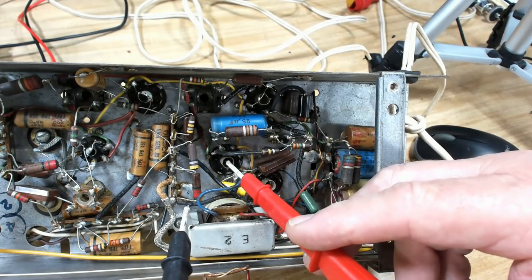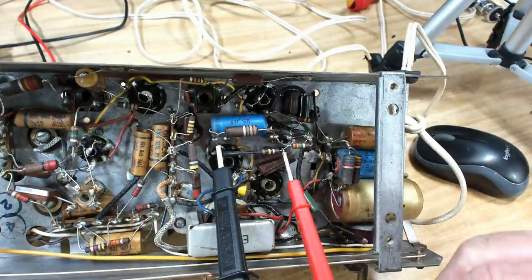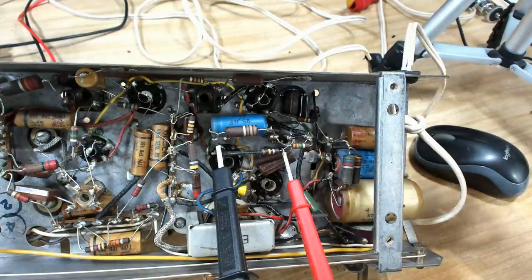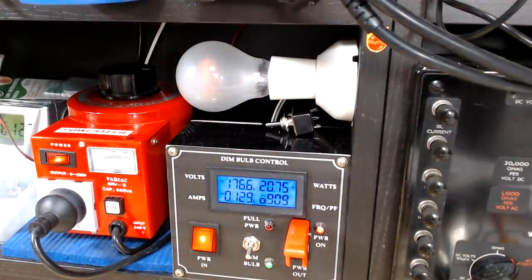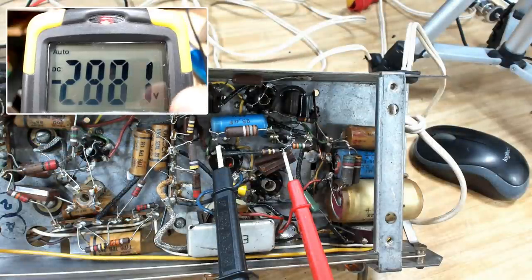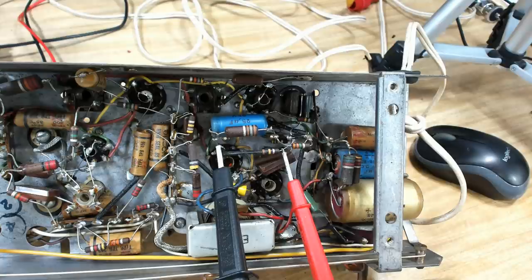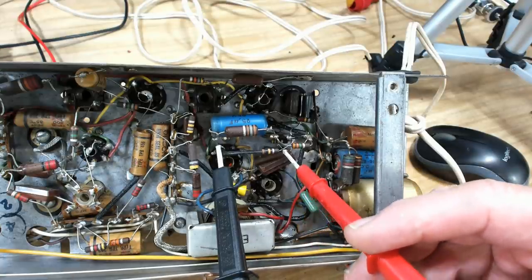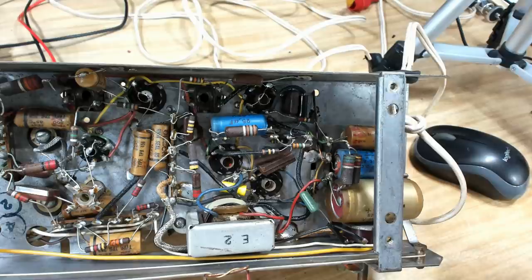Everything's back together. I've got my meter on the cathode and the grid of the output valve — we should see about minus 5 volts, but we're on restricted power so it'll be less. Powering up — the globe's gone out, which is good. Connected to the shop speaker as well. We're getting minus 2 volts, going to about minus 3. We're only on 184 volts restricted, so we won't get the full 5 or 6 volts. There's a fair-sized hum though — these capacitors need to go.